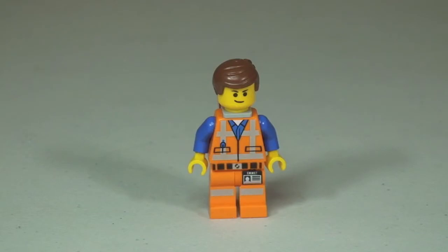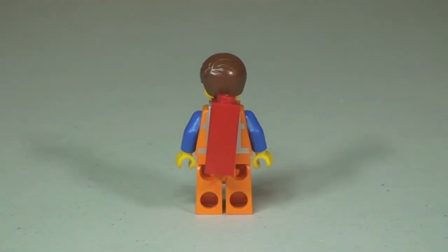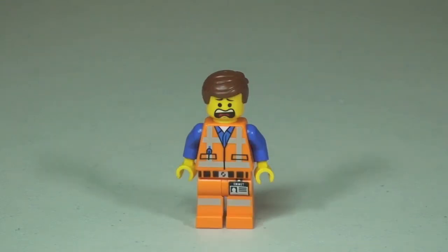First up we have our Emmett minifigure with the torso printing to the front and leg printing also to the front. On the side shot we can see that on Emmett's back he is carrying the piece of resistance. Looking at the rear of Emmett and round to the other side, you can see the print into the rear of the torso. He does come with a double-sided face, so there we can see the alternative expression.